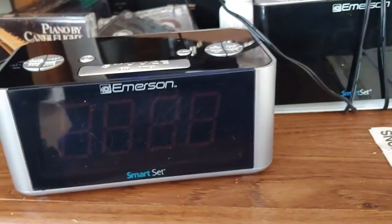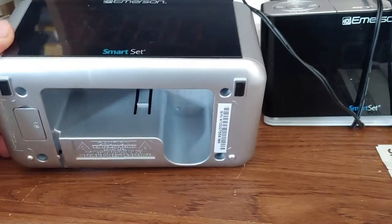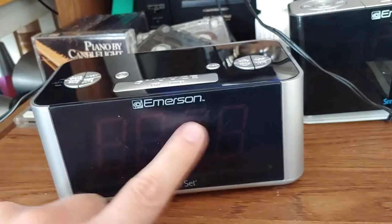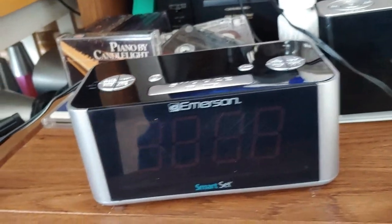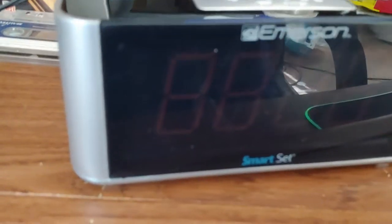When I got it, the battery indicator was flashing, so I replaced the battery. There's a little scratch on the front, but it's a nice bright blue display. It should still set itself when I plug it in.